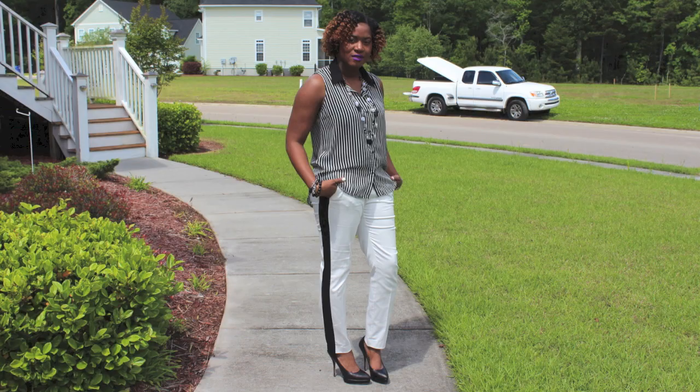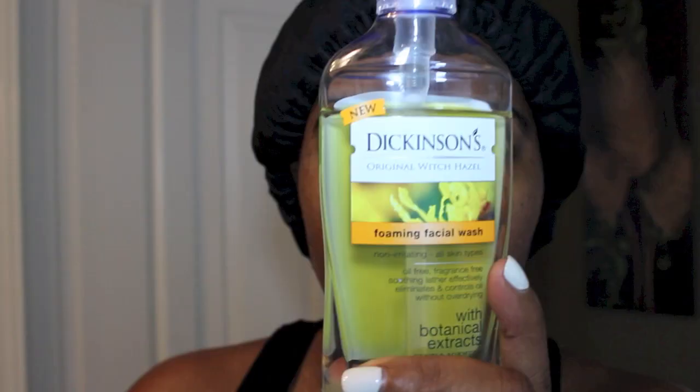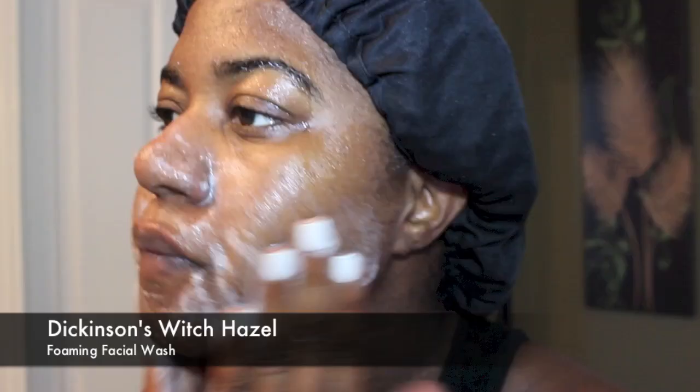Today, I'll be sharing with you how I achieved this makeup look as well as this outfit of the day. We want to make sure we start with a cleansed and moisturized face. Feel free to use what you would like to use, but I'm going to list what I use in this video in the description box below.